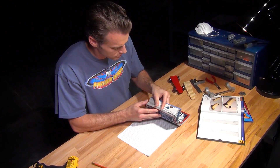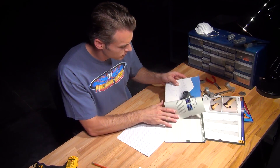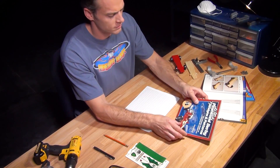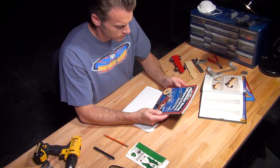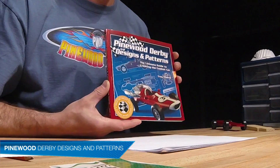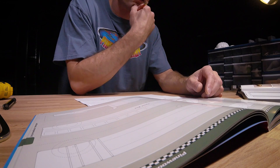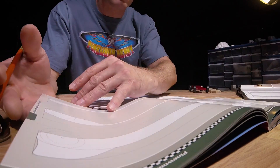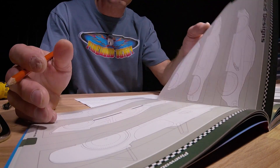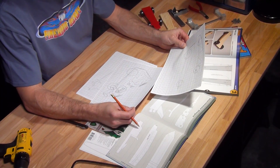Once your Cub Scout has the design in mind, there are some great ways to get started. All items featured in this video are available at scoutstuff.org or at your local Scout shop. For instance, this book — Pinewood Derby Designs and Patterns — is a great resource for any Derby builder, regardless of experience. In addition to great information on safety, tools, and supplies, it provides actual patterns and how-to's for three different car designs. There's one for any skill level. Compare your Cub Scout's sketch with the designs the book provides and see if you can work with one of those.